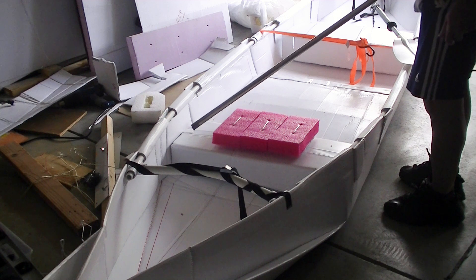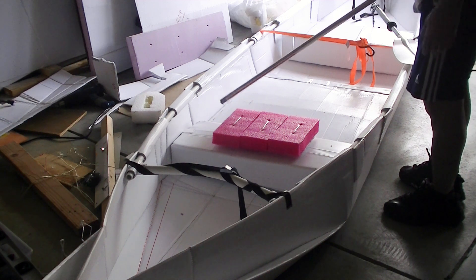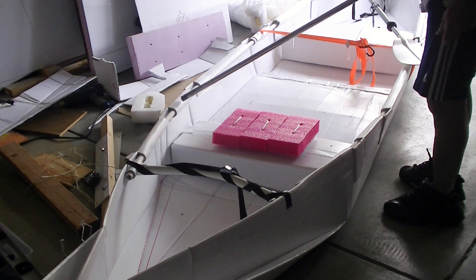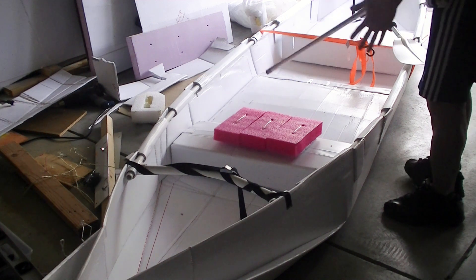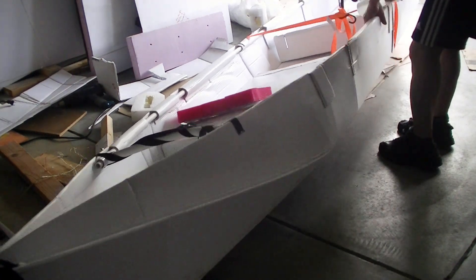One thing that differs a lot from the other canoe is when I fold it together I have many sections. At first I wasn't too sure how good it would be to support multiple folding sections. After I did it, it seems to be pretty strong and I believe it will work.